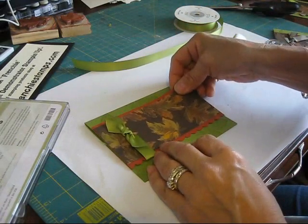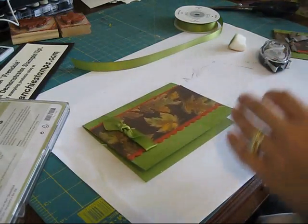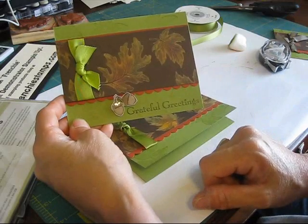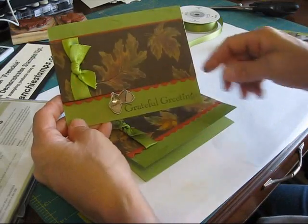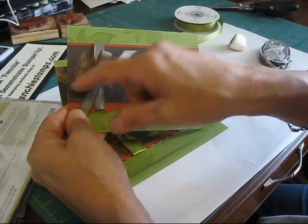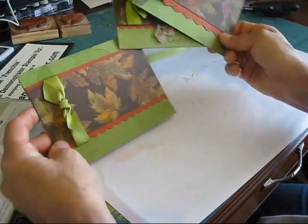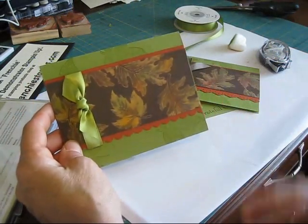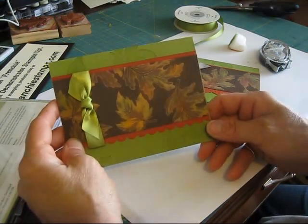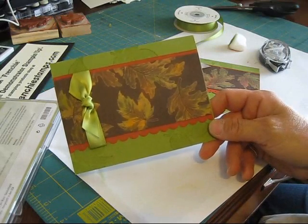I'm going to put this here. If I want I can put a greeting like I did on the other one. I added the brads on the side and put my greeting. This one I used the taffeta ribbon in Early Espresso. Is that pretty or what? I think those leaves look so real when you look at them. Just a little bit of bleach and pastel and you get a beautiful card. Till next time, happy stamping!